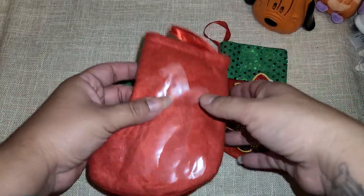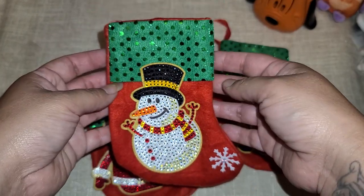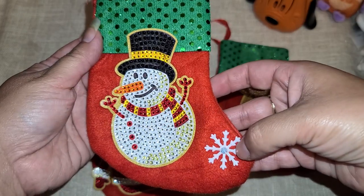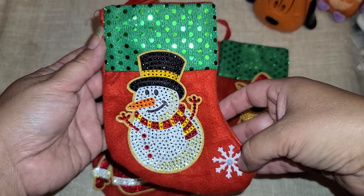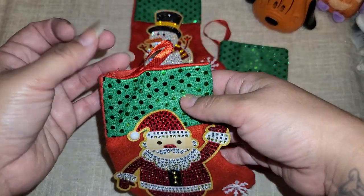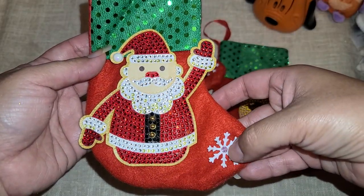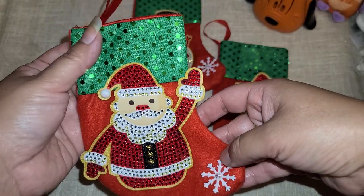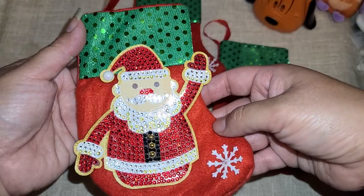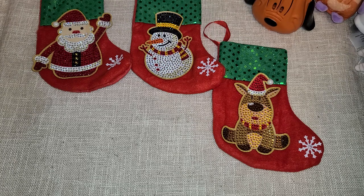The next one was the snowman — that's how he looks, and he has his hanger as well. On this one I also added a little extra gemmy. Then we have our Santa Claus with his little hanger. I added this gemmy — it was not included in the kit — I just thought he wanted some extra pizzazz. You can see they're very shiny and sparkly, super cute.